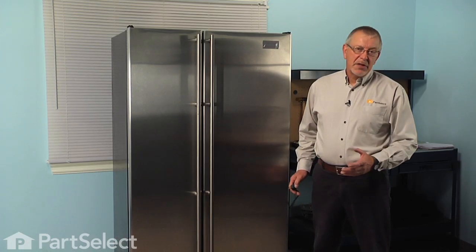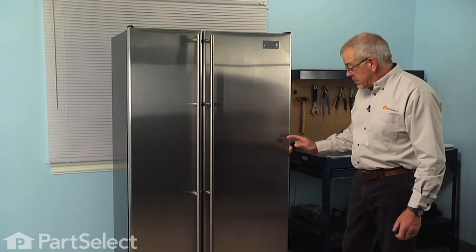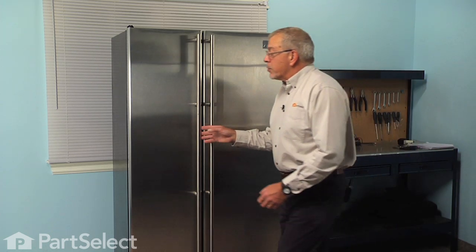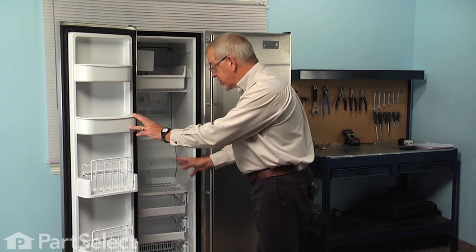Now before we begin this repair, since we will be working around some electrical circuits, we'll need to pull the refrigerator far enough forward to disconnect the power. Simply pull the plug, then open the freezer door and completely remove any items on the shelves and the shelves themselves.